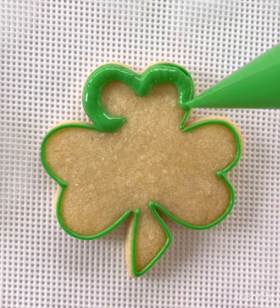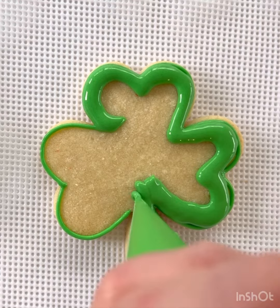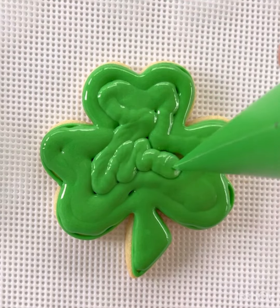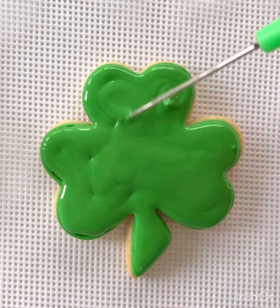Start along the outside and work your way in towards the middle. If you miss any spots, just use your toothpick to fill them in. After you've flooded your whole shamrock and filled in any missing spots, you're gonna want to let the icing dry for a few minutes until it no longer looks shiny.